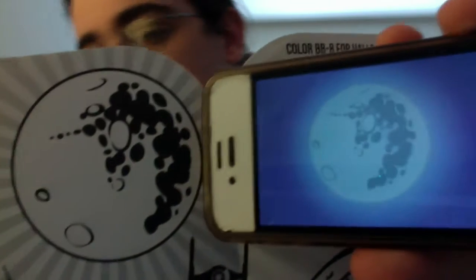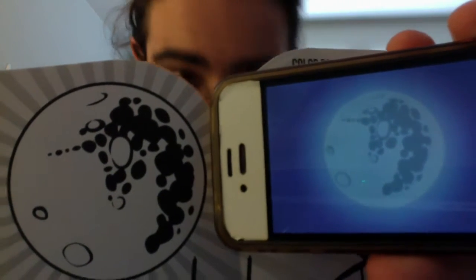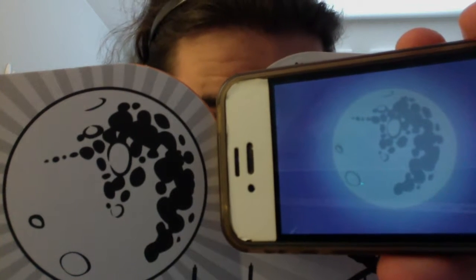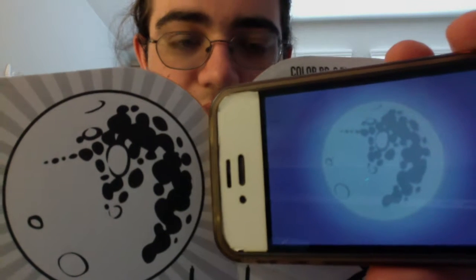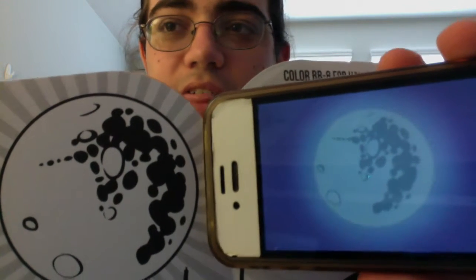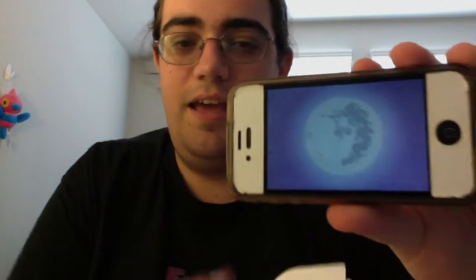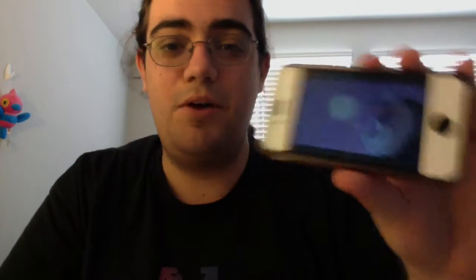Just compare the two and tell me these are not the same symbol. Now, of course, the symbol has actually worn off a little bit on the front of my card. I can actually, by looking at it at certain angles, tell that this was the original symbol on the front as well. But look at that — that is the same symbol, and it is definitely a My Little Pony symbol.